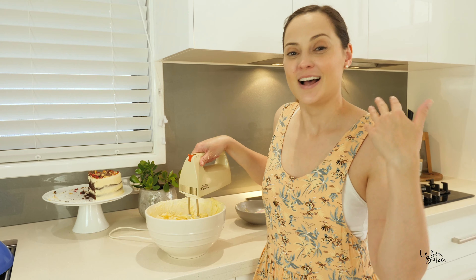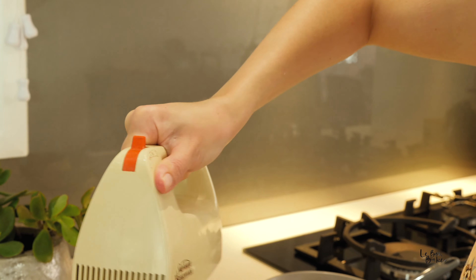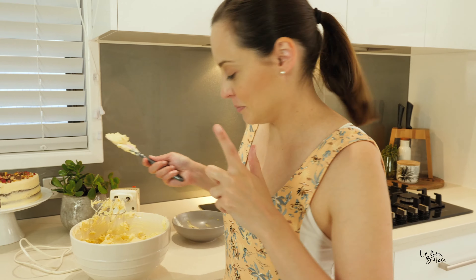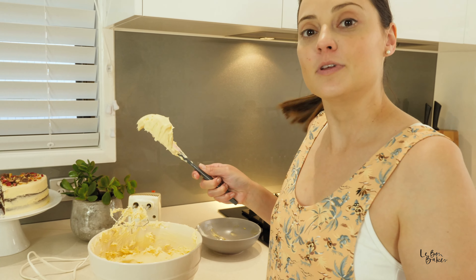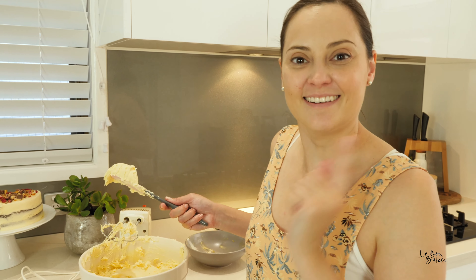As I said before, I'm still only beating in 15 to 30 second increments — no longer. I do not want to over-whip this mixture. The consistency is extremely smooth and creamy with no lumps from either the cream cheese or the butter, so it's combined really well. Now it's time to start adding in our icing sugar.